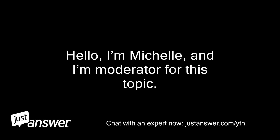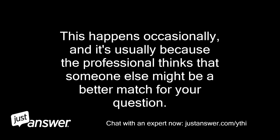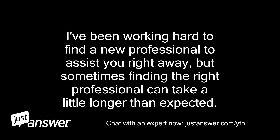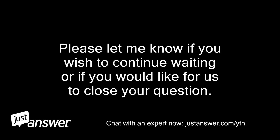I'm Michelle, and I'm moderator for this topic. It seems the professional has left this conversation. This happens occasionally, and it's usually because the professional thinks that someone else might be a better match for your question. Please let me know if you wish to continue waiting or if you would like for us to close your question.